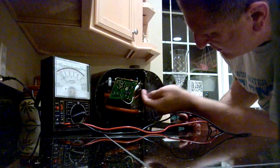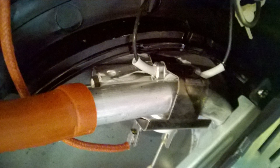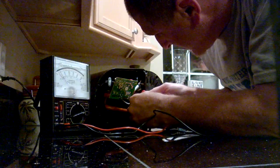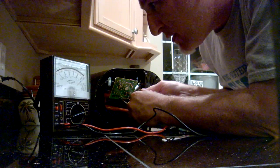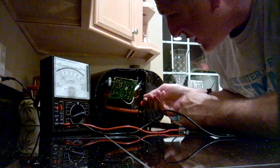This right here is a thermostat. It can regulate on and off — if it's too hot, turns it off; needs to heat up, turns back on. Let's test that. Lots of times this will go bad. Looks good. So it's not the thermostat, it's not our fuses.